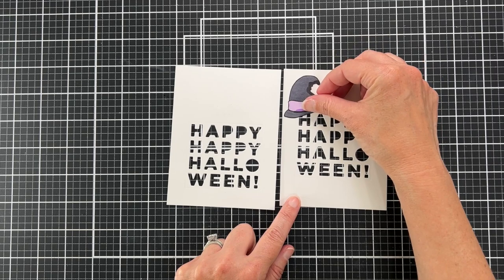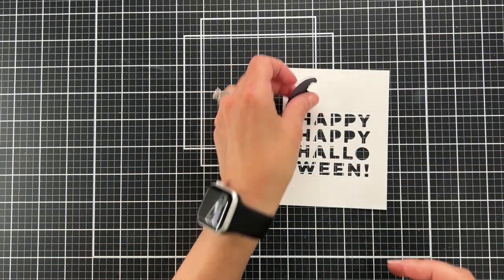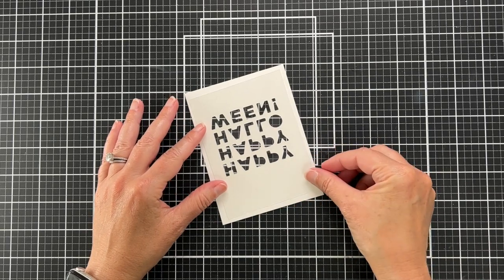I've cut another panel — I felt like the sentiment needed to be a little bit higher on my panel, so I just cut it again from a second panel. This is the one we're going to use. Now it's time to build the shaker.